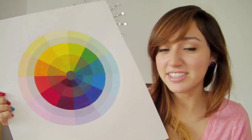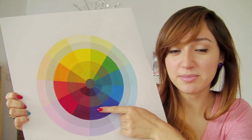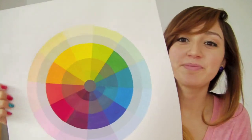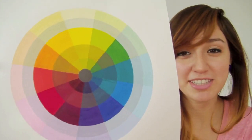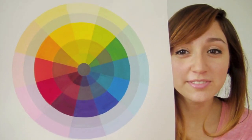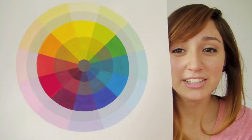Complementary colors are the colors directly across from each other on the color wheel. So yellow and purple are complementary colors, blue and orange are complementary colors, and red and green are complementary colors.